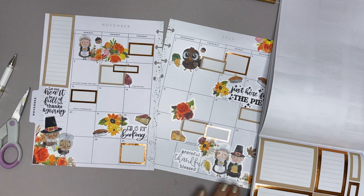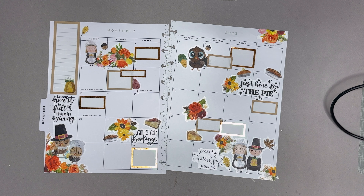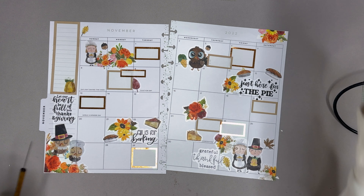I love this spread — I think it turned out so stinking cute and festive and Thanksgiving-y and fun, bright, just super cute. That is what we have for our November monthly spread. I think it turned out adorable — and so easy to just create a fast and quick spread when you guys use Amber Plans Your Day stickers.